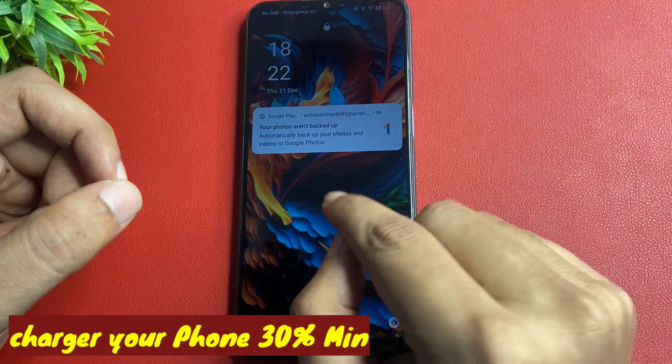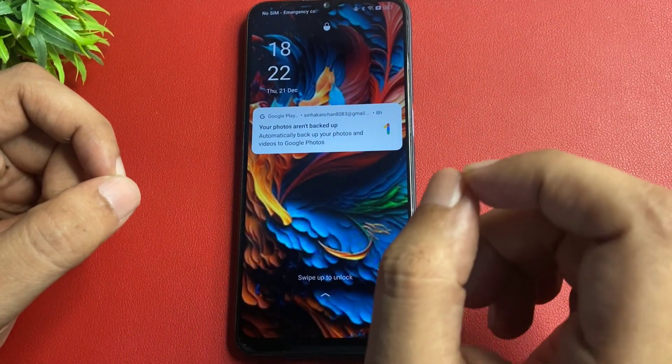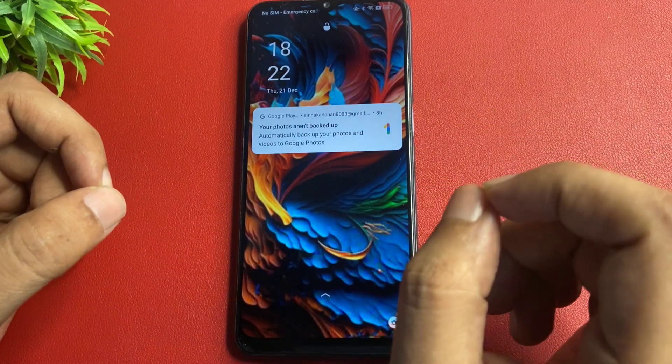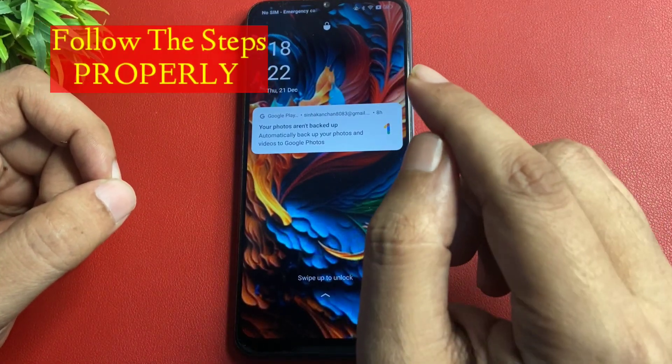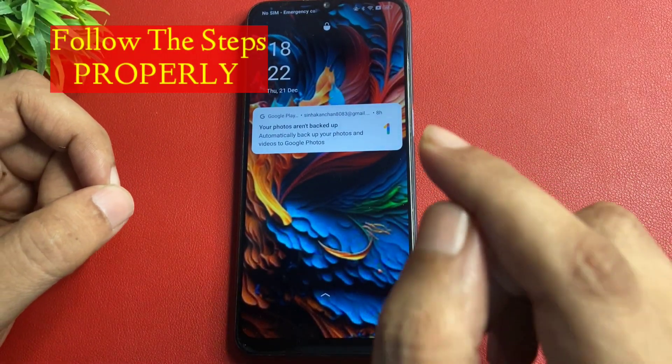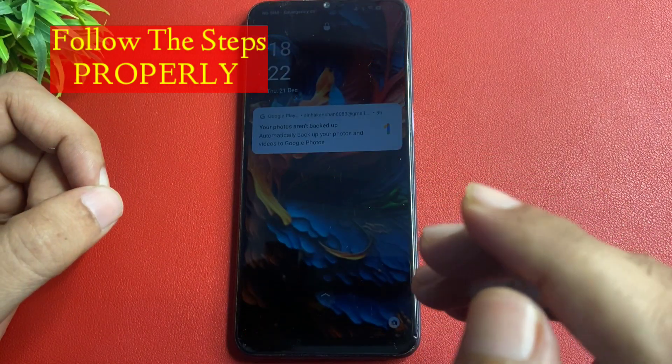Before starting this method, you will have to charge your phone at least 30 percent if you want to save all the smartphone's data. You will have to charge your phone at least 30 percent. Also, before starting, you will have to keep a pen and paper with you, because there is a special secret code which will appear, and you will have to use this code to unlock your smartphone.